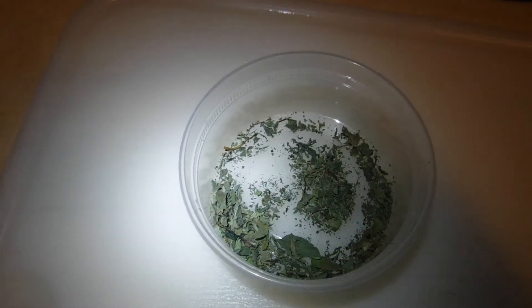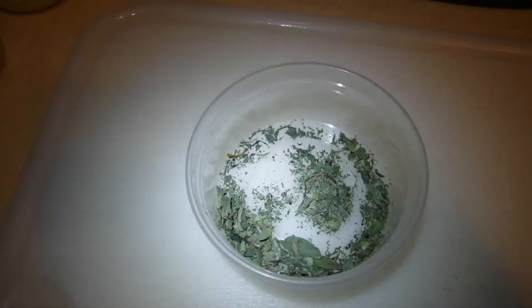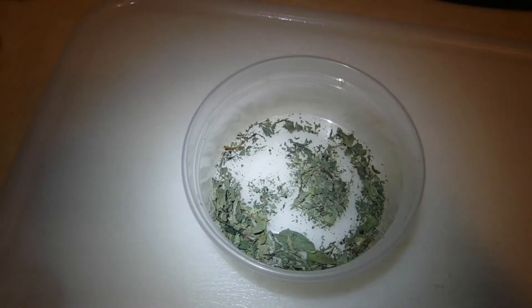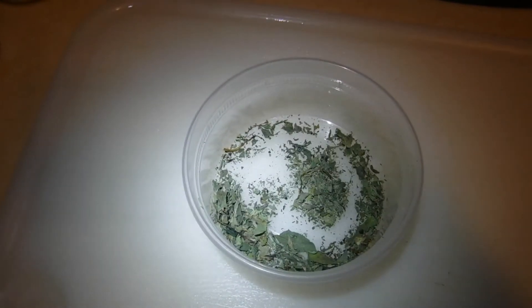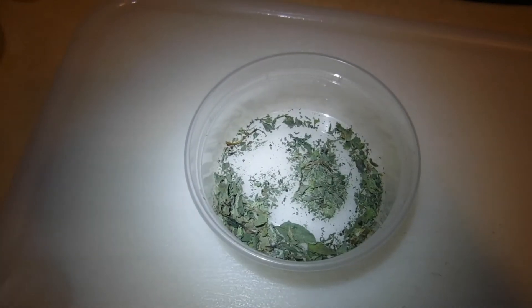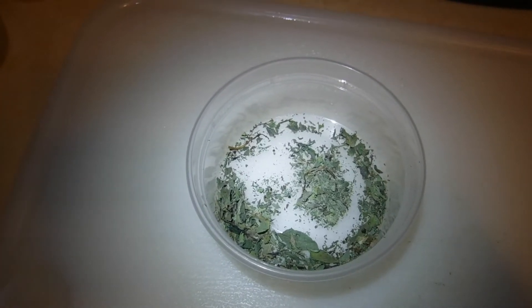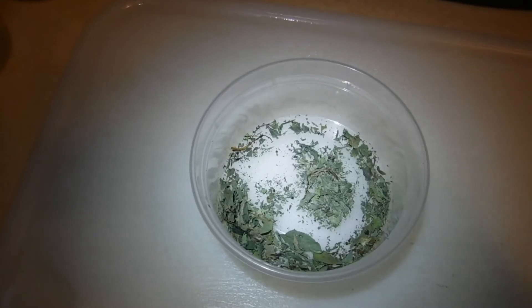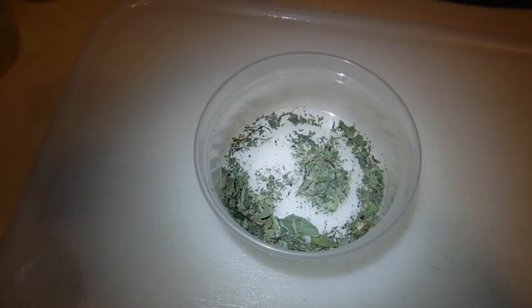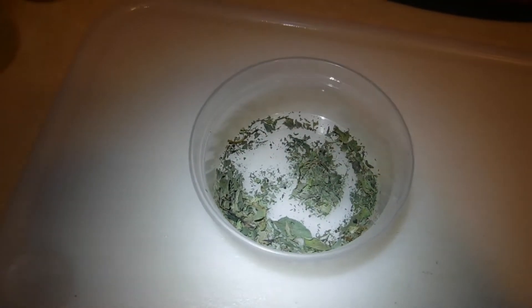...veggie chili that I made today, that I'm going to share with you in a few minutes. Jenny, wish you were here to eat some of this veggie chili with me, because I put all kinds of spices and herbs in there, and I also added some of this cinnamon basil too. It's very delicious and it has a very fruity smell — it's not so much a cinnamon smell. The cinnamon scent is there but it's offset by the fruity smell, so I really like this cinnamon basil. I'm glad I dried it so I can use it in some of my other meals.